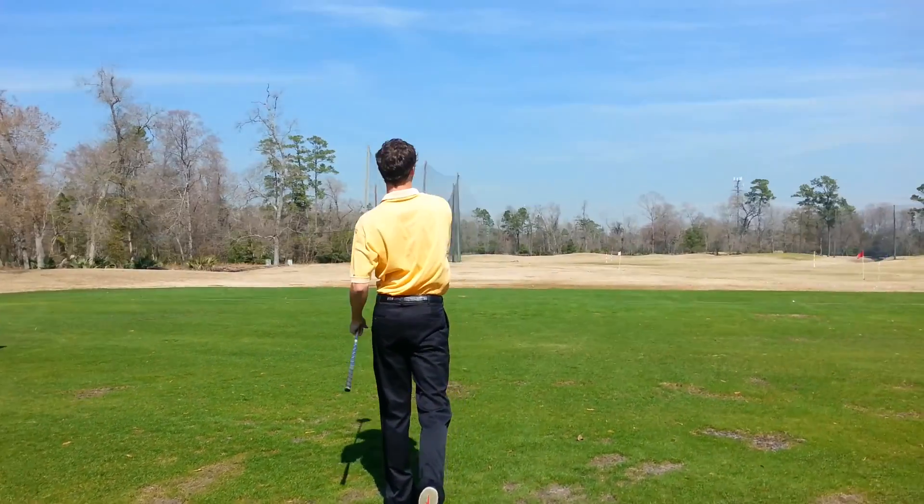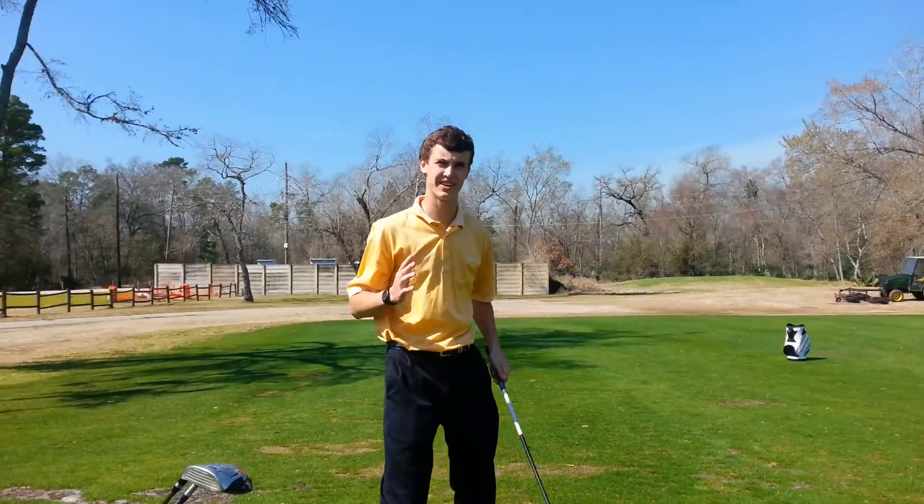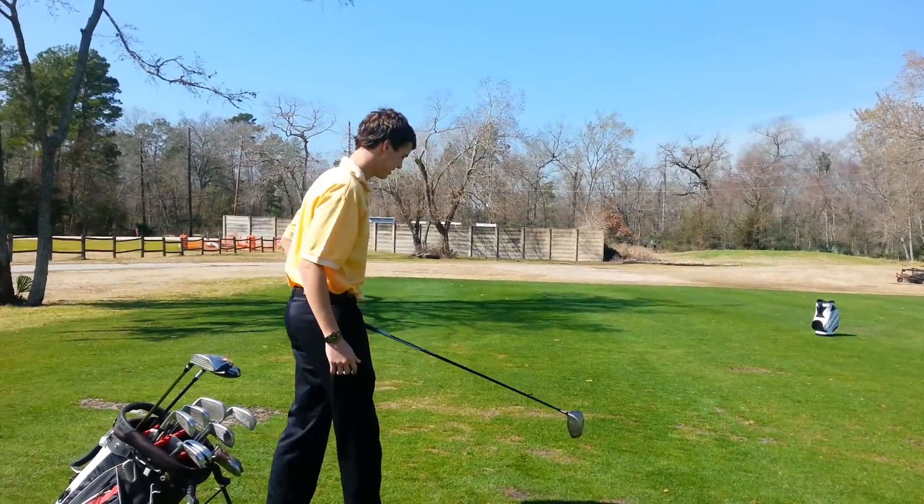How was that, Ryan? A little higher on the face, but I felt like my squareness was better. I mean, it's acceptable as far as on the golf course.